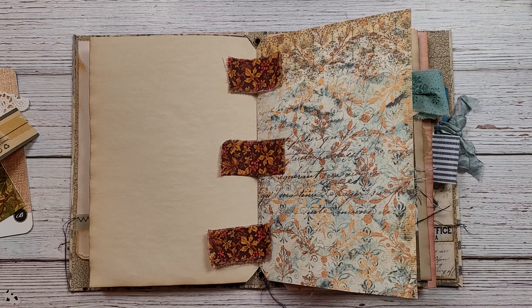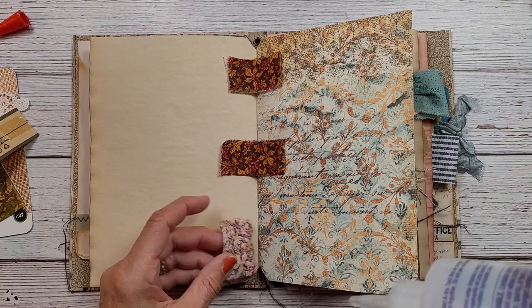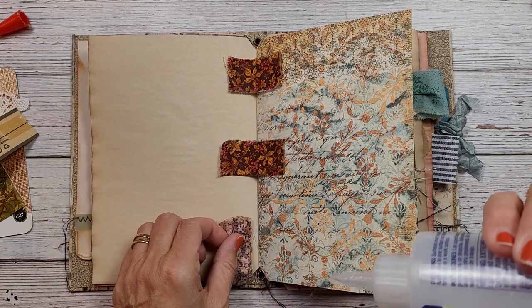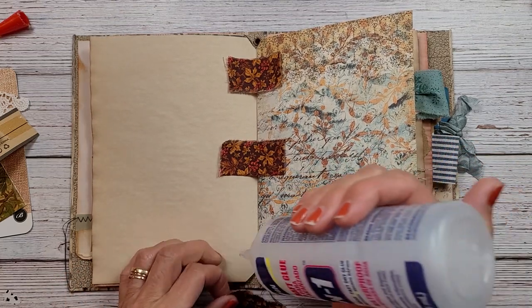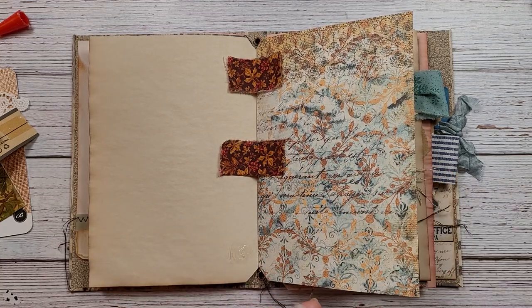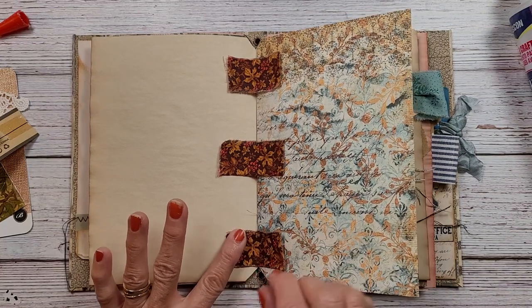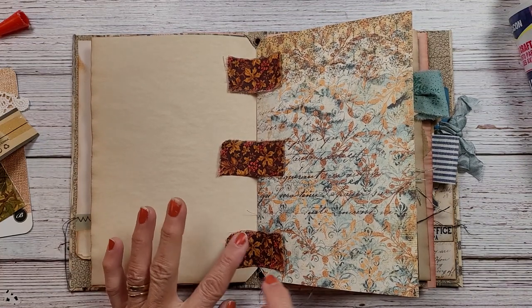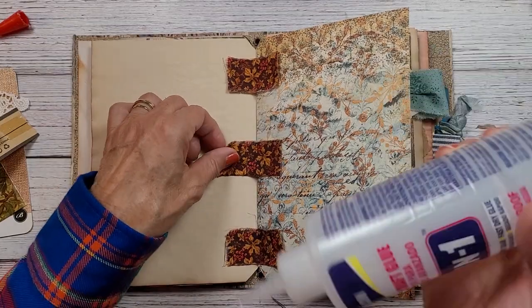I don't want to make a mistake or fumble the process, but I think I'm just going to put some glue on the paper here. I don't really care if they don't have to be perfectly glued down — I want this to be sloppy and messy. I'm not really looking for perfection, and I think the way to do it is glue one side at a time.